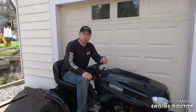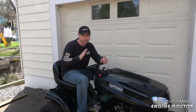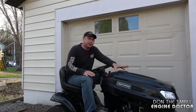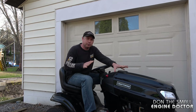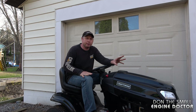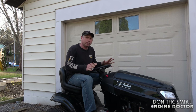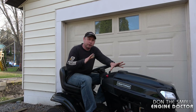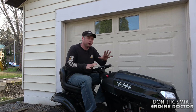Welcome back to my small engine repair channel. Today I'm going to show you guys a quick trick on how to keep your lawn tractor running when you step off of it. This might seem like an odd video, but I get a lot of customers that come into my shop who don't know how to do this, and a lot of them are used to older tractors without all the safety switches.